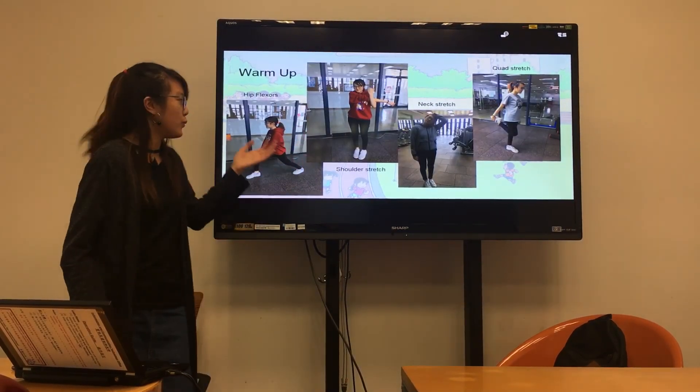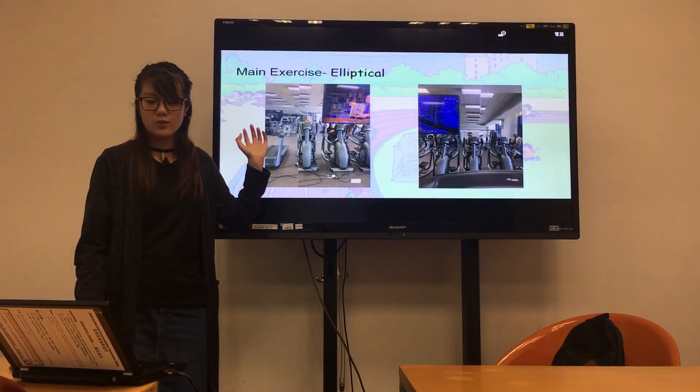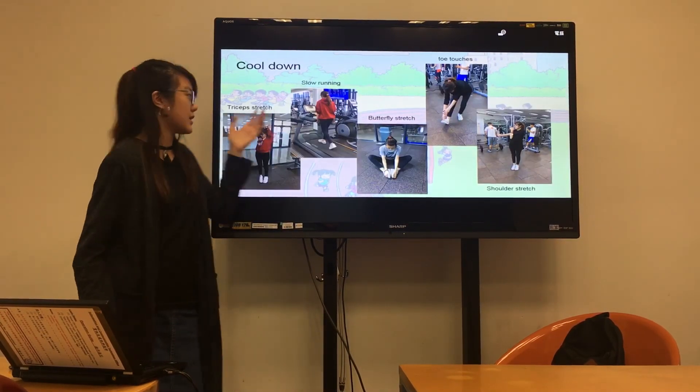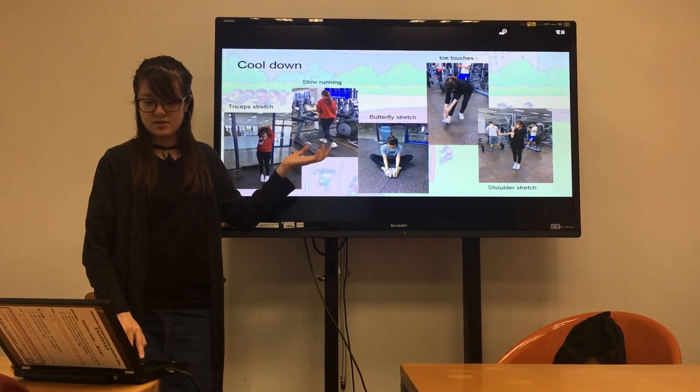This is my warm-up photo, my main exercise photo, and finally my cool-down photo.